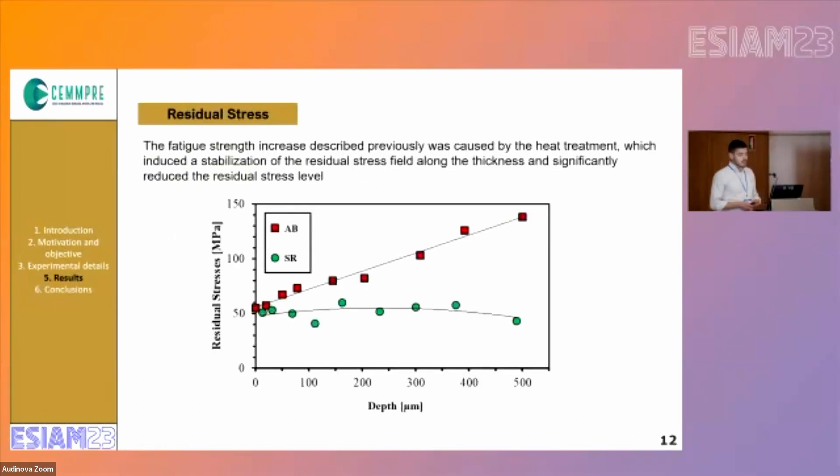By analyzing the residual stresses, we can see that the stress relief was responsible for a stabilization of the residual stresses. At a depth of 500 microns, we have almost three times lower values in terms of residual stresses.